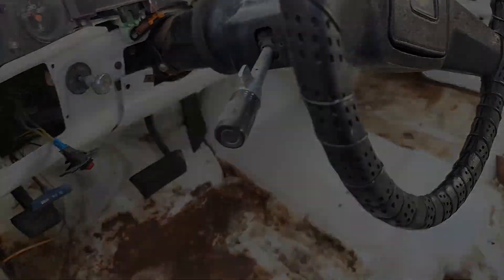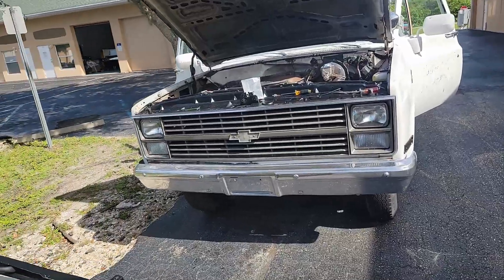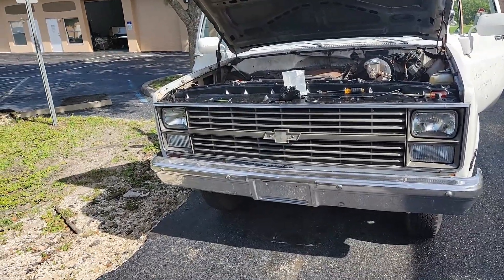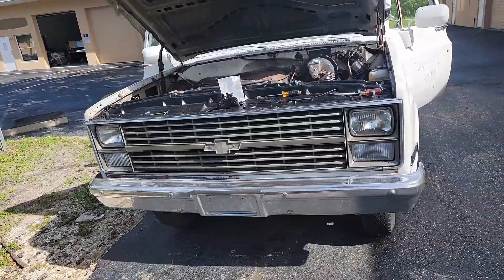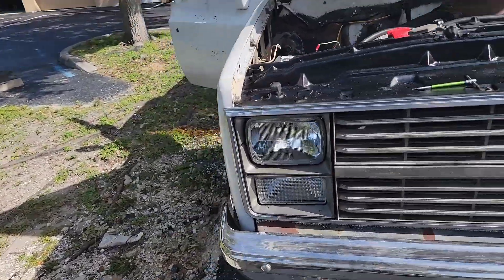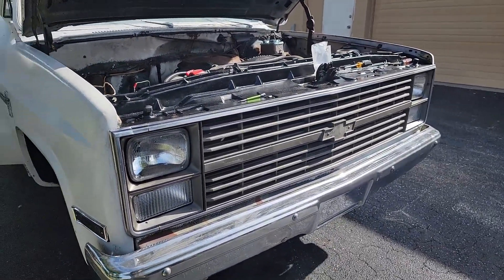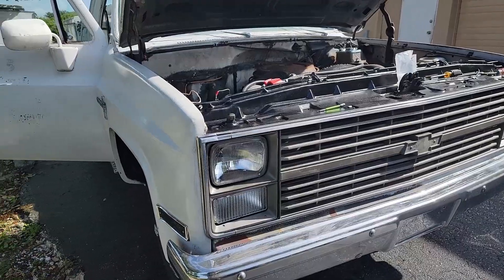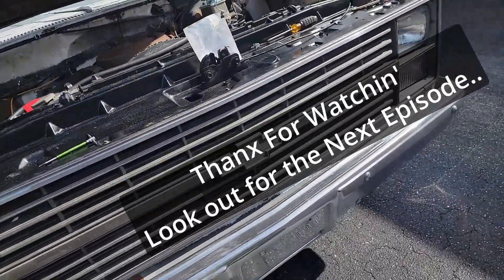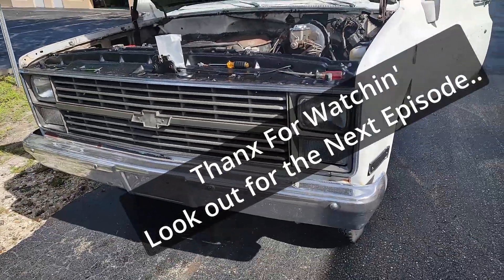Got the grill and the headlight surrounds in — looking much better. A little more cleaning needed, but way better than it was. New lenses, new bulbs, everything straightened out, new adjusters so the bulbs aren't hanging. Yeah — it's the little things, it's the little things.